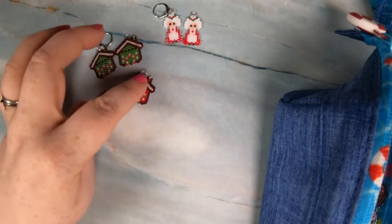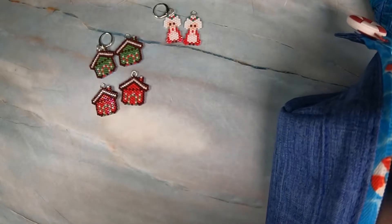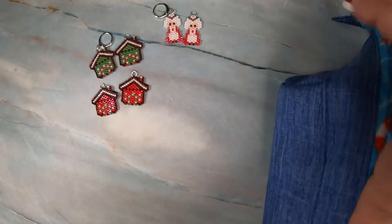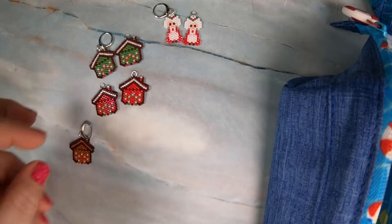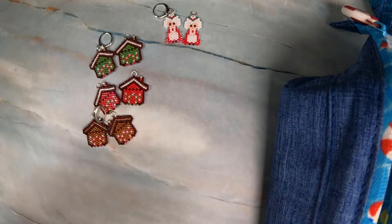I just flipped the green and the red, and then I wanted them to look more like what I think gingerbread looks like, so I went through all my beads and made these brown ones.